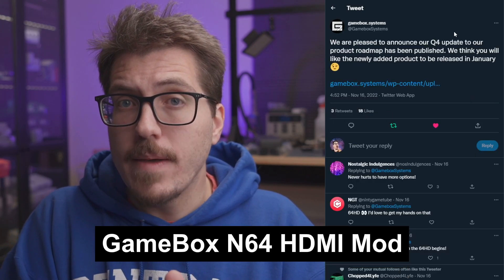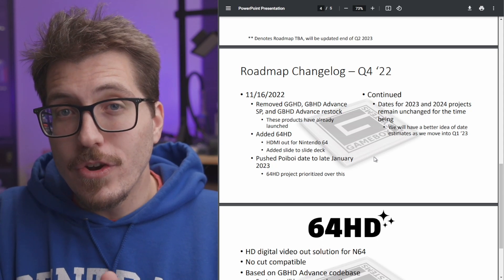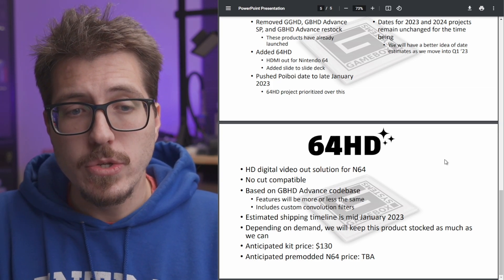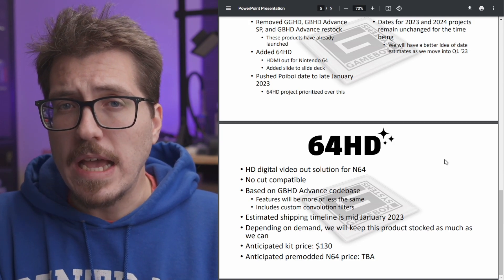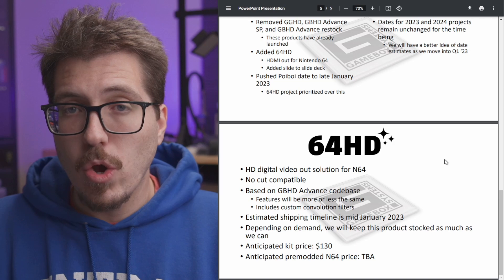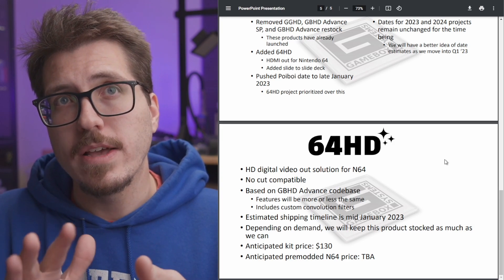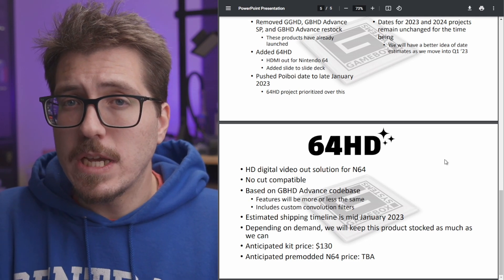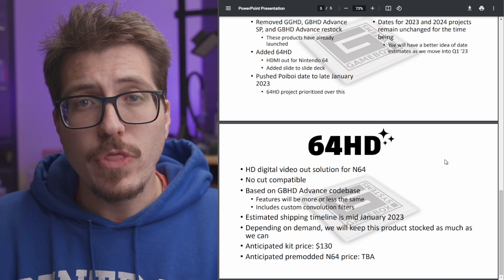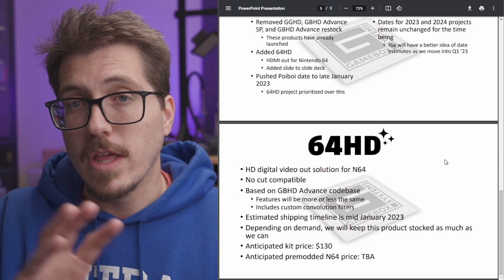We have another new roadmap from Game Box, and this time there is an interesting new mod on the list — the addition of another new N64 HDMI mod called the 64 HD. It's going to be an internal HDMI solution for the N64. It says it's no-cut compatible, but I'm pretty sure this is a full-size HDMI mod, unlike the mini HDMI mods on the Ultra HDMI and the N64 Digital. It's based off of the GBHD Advanced code base, so I think it'll have similar features. I'm not sure about the resolution choices — I think it was something like 480p, 720p, and 1080i — and I'm unsure how it's going to compare with other N64 mods. Their goal is to produce these and keep them in stock, finding FPGAs they can use now to keep production available in the near future.